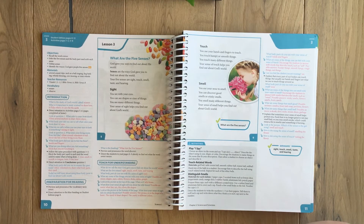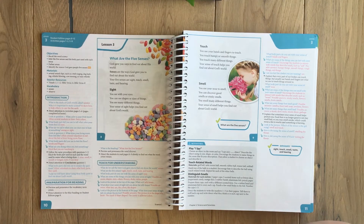Each lesson starts with an introduction to warm the student up, which also includes a review of what they've already learned. What's in blue is what you'll be reading and asking them. The little gear icons indicate critical thinking questions — those are my favorite because the answers aren't directly in the book; the students have to think for themselves. The pink text shows what they should be responding with, and the black wording is what you should be doing or telling your student to do.